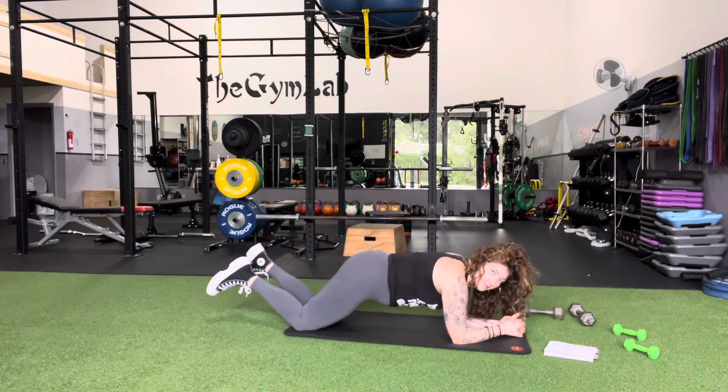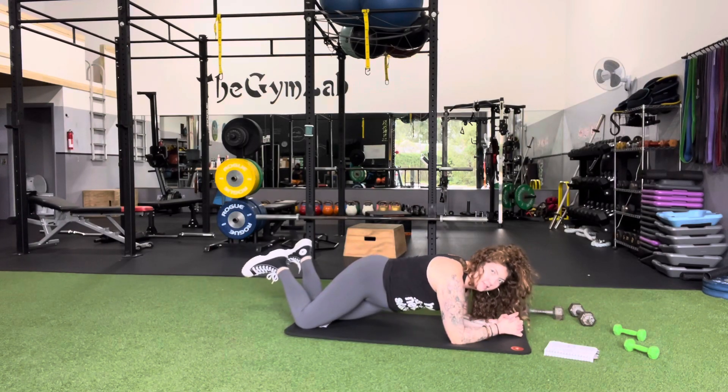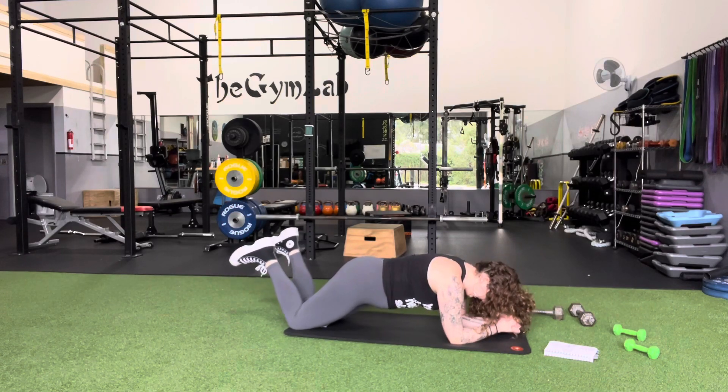Notice my butt isn't up — we're keeping a straight line and then we rock the hips side to side, keeping the chin tucked in and bracing the core.